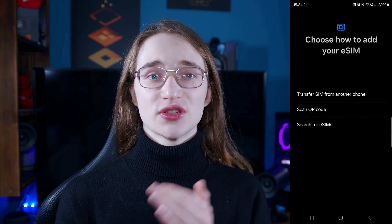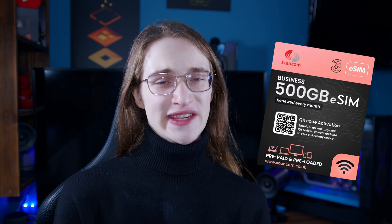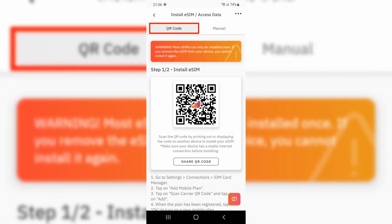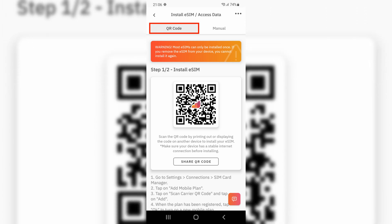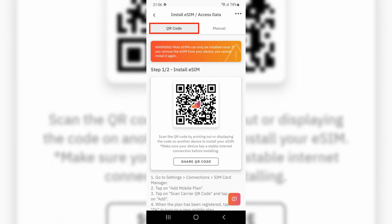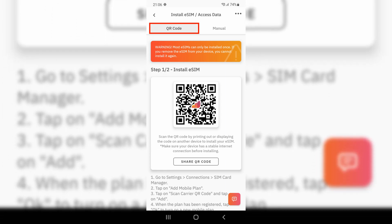You also have the option to scan a QR code. Most of the time your provider will give you a piece of paper with a QR code that activates your eSIM, but sometimes you may get it in a digital form as well — for example in an email or in an app. You can also choose an image with a QR code in it to get it accepted.